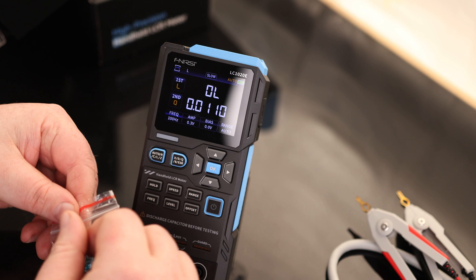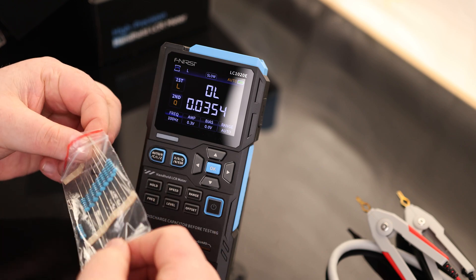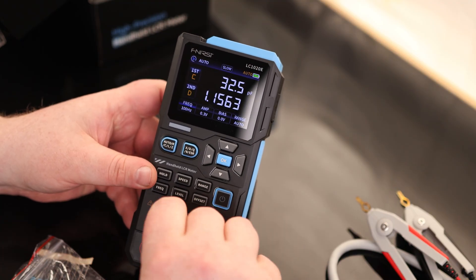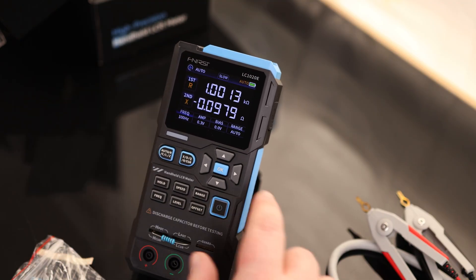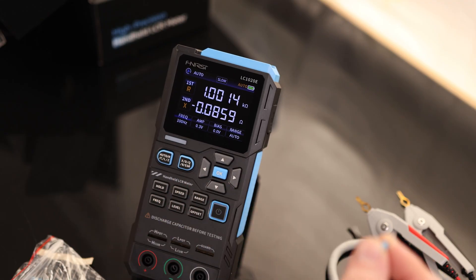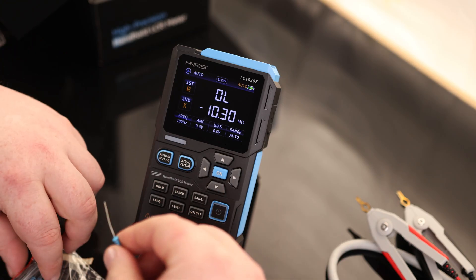Here I have a 1k resistor — a blue resistor — so it should be fairly close to 1 kilohm. I'll change the meter to resistance mode and just push that into the contact area. And there we go — 1 kilohm. So if we want to test resistors very quickly, that is going to be an excellent option for that.